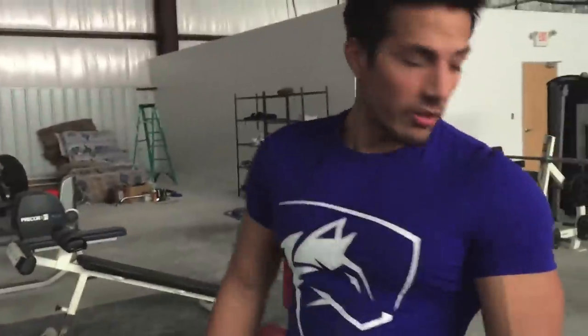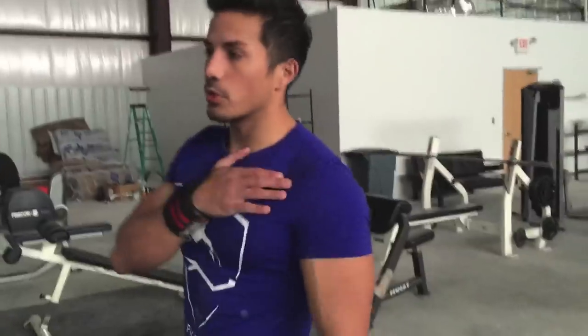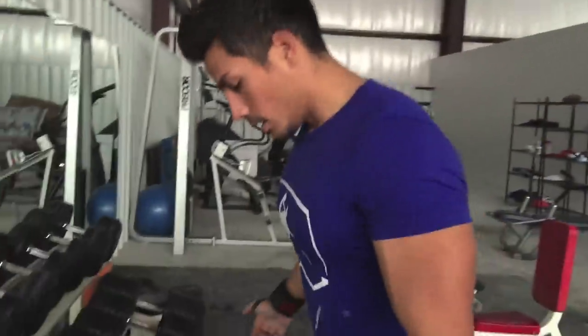Going incline dumbbell — very slight incline here, being sure we're engaging the upper chest as opposed to the front delts. Going for about 10 to 12 reps here. We went lower reps on the bench, now increasing reps, getting in there.